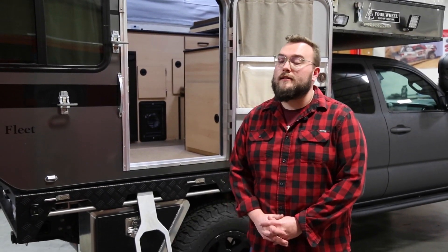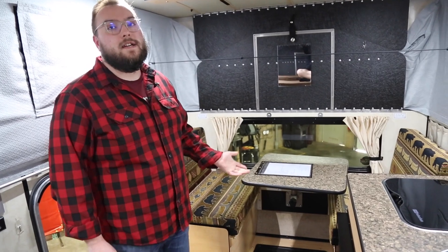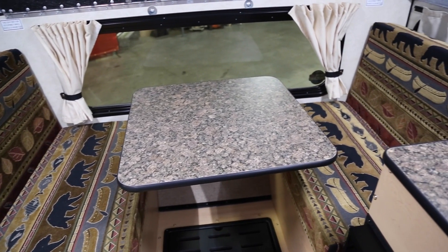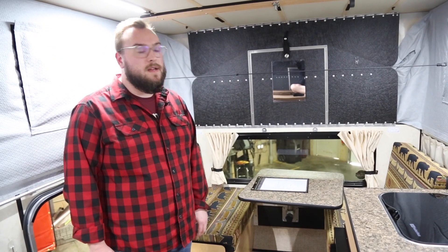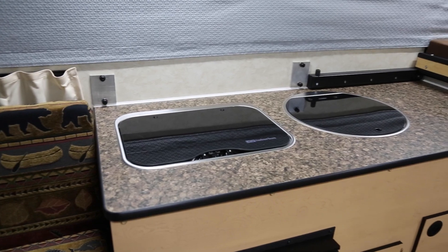Now that we've taken a look at the outside, let's step inside the camper and check it out. First thing you see when you walk in is a little dinette seating area — this is a rear dinette layout. One of the many benefits of the rear dinette is you actually have the optional shower, which if you're living in this thing long term, going out on the road for multiple weeks at a time, is a very nice option to have for creature comforts and to make living out of it much more comfortable.